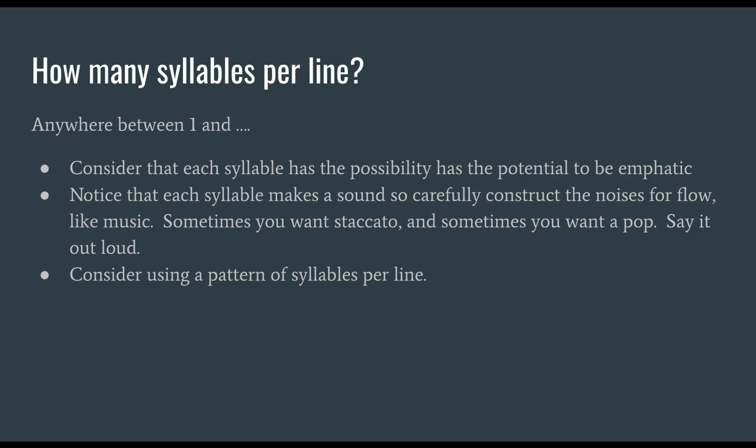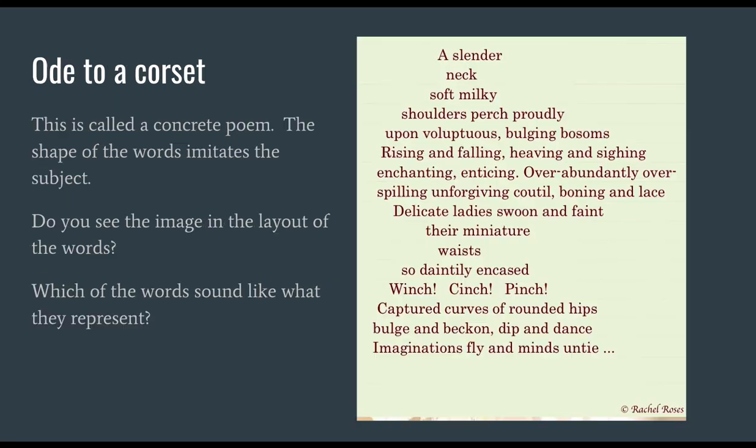Consider using a pattern of syllables per line. Let's look at "Ode to a Corset" — another example — so you can see where we've got some different sounds happening. This poem is called a concrete poem because the shape of the words imitates the subject. Do you see the image and layout of these words? Do you see a slender neck? Do you see a waist?